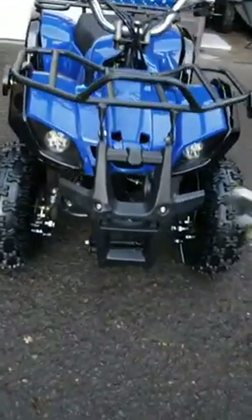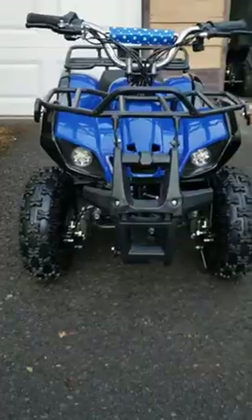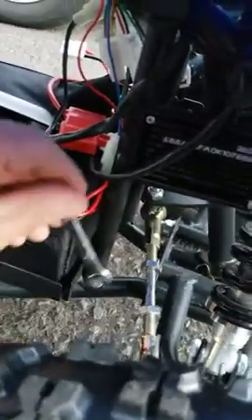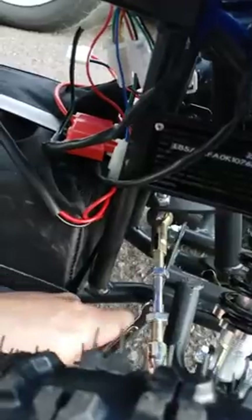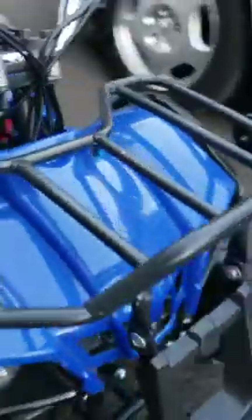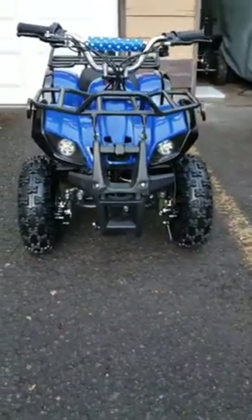Right now I see that it needed a little bit more to go inside, so I'm going to adjust it more. It looks pretty good — it looks pretty straight now, like it should be.